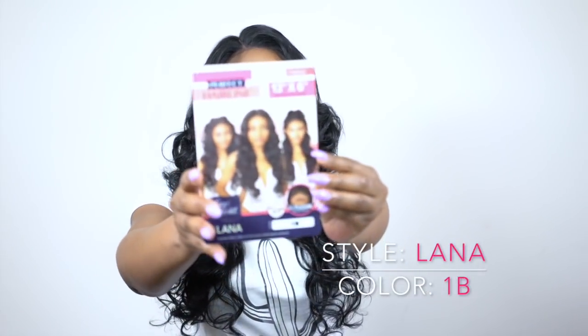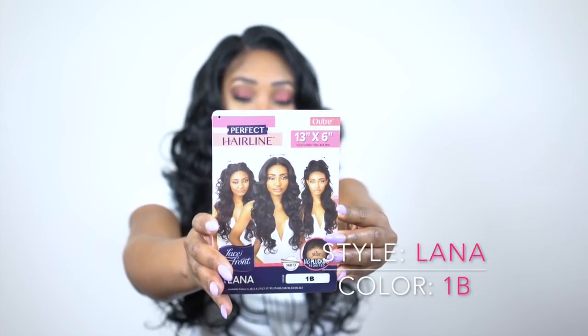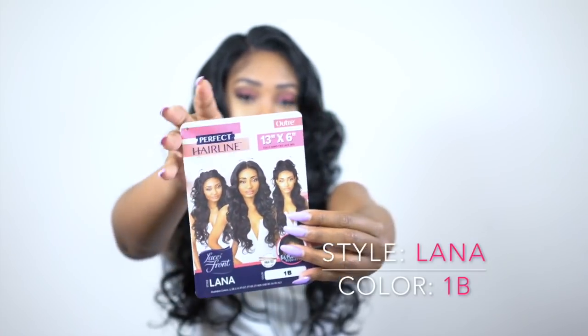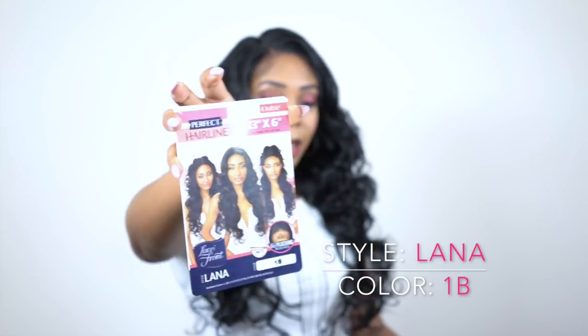A lot of the times when you buy a frontal it's because you want to style it however you want — you want to be able to put it in a bun up top, something like this. This is a stock card by the way, and it has different hairstyles on it, like a top knot bun and stuff like that, but that goes with every frontal basically — you can do whatever you want with it.